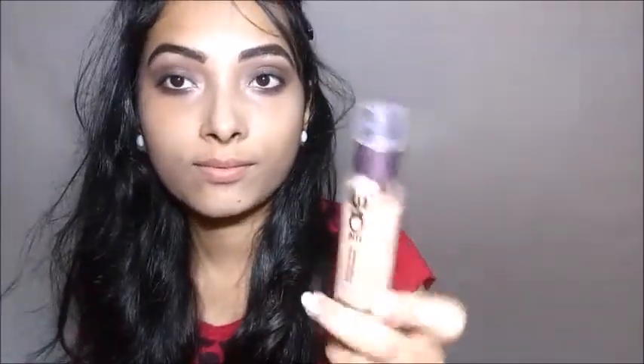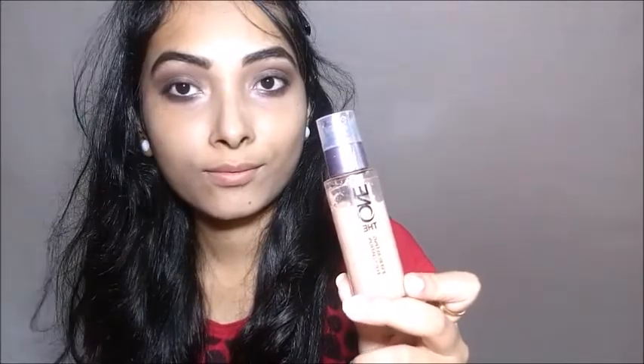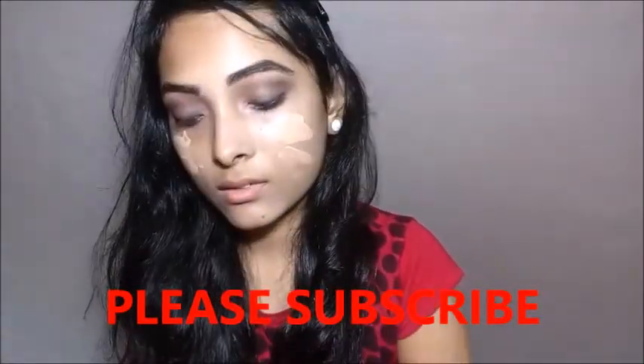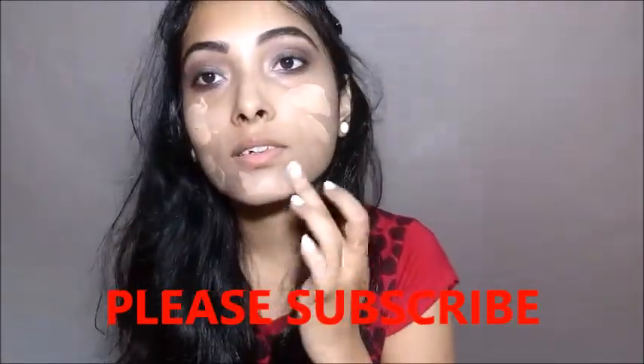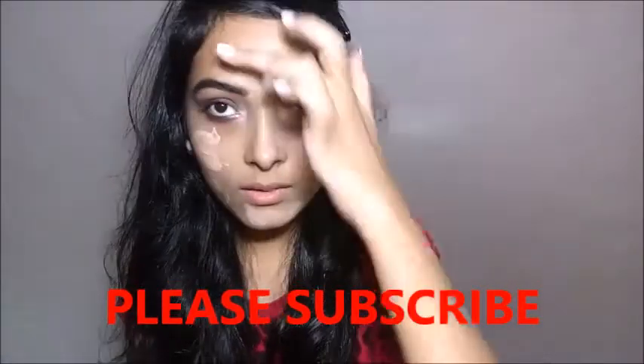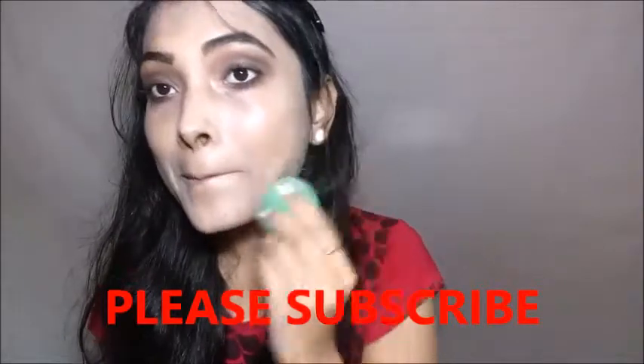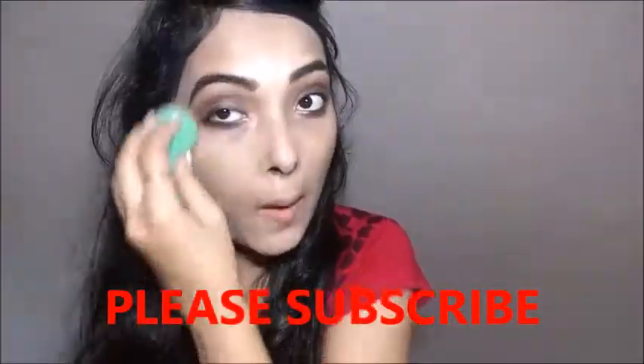For my face I am using Oriflame Everlasting Foundation, applying it with the help of my fingers and blending it with the help of my Puna Stores damp beauty blender. It blends so nicely — I just love this makeup sponge so much.